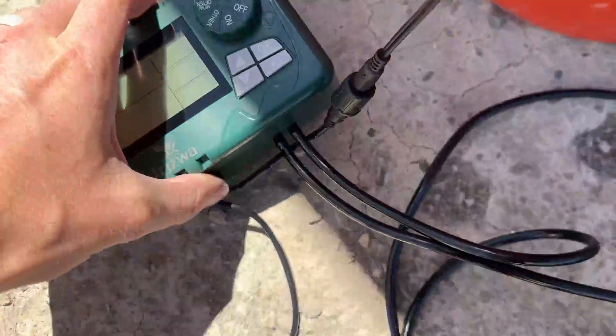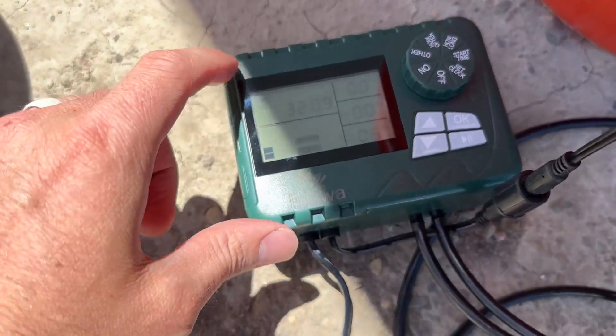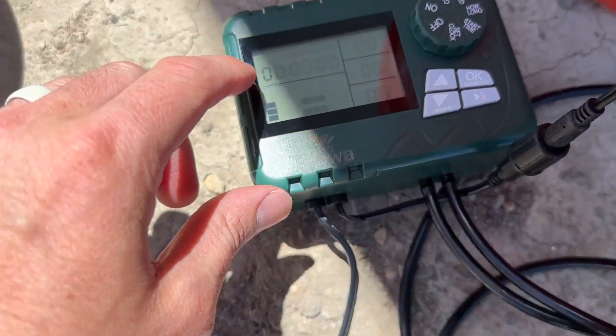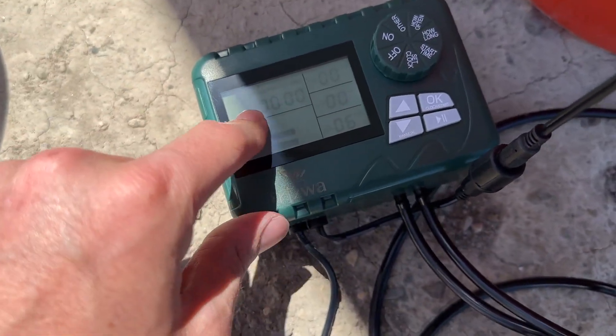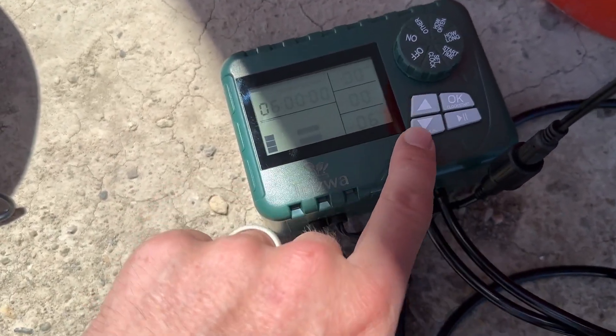Right now the machine is off, but before I turn it on, let me show you the controls. You can set the clock so it shows the right time, and then you set a start time — the exact time you want it to begin. You move these to set the exact start time.